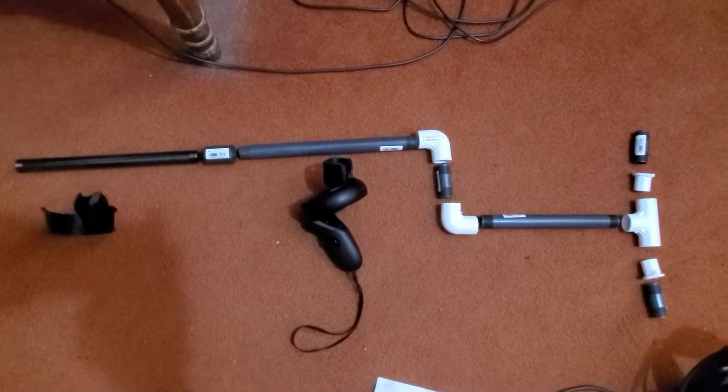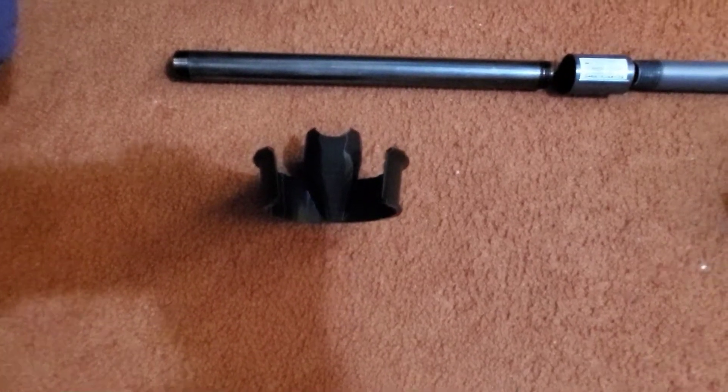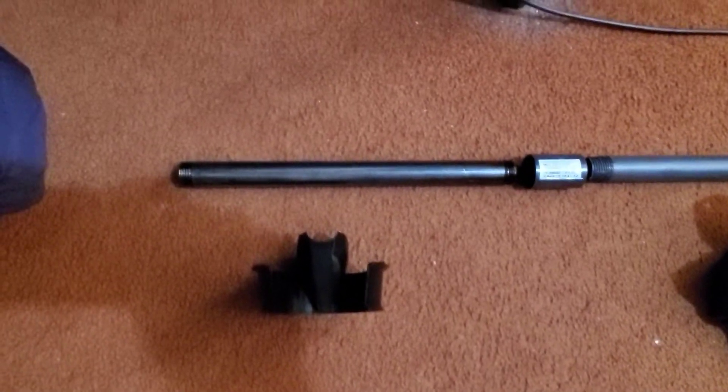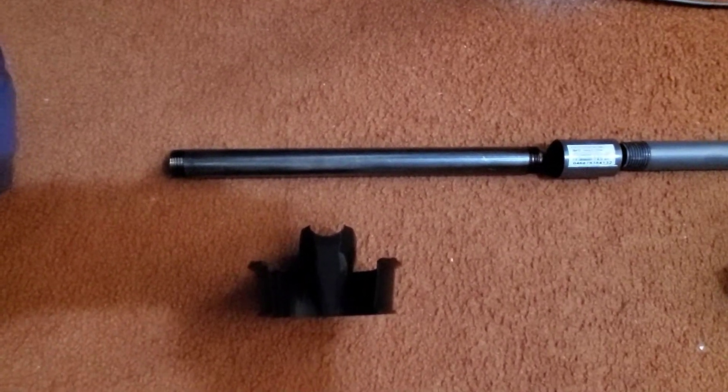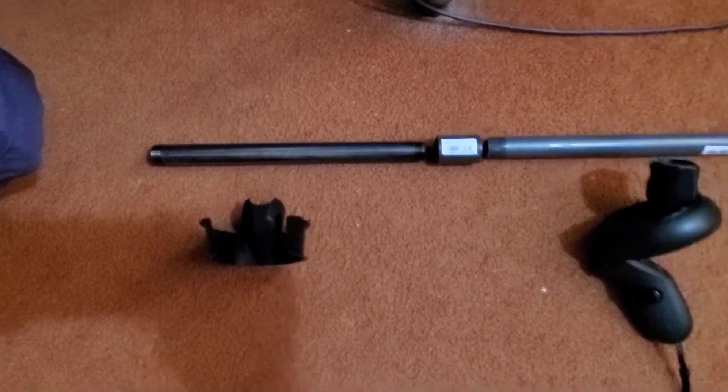Hey guys, this is LoL1. Today I'm going to show you my gun stock. Before, it was just literally a metal piece with the controller right there. I don't have my other controller at the moment, but if you can imagine, putting a rip that controller right there on a small metal rod — about maybe under 12 inches right there.